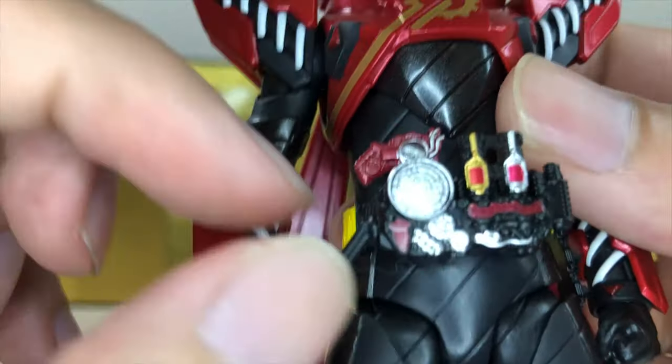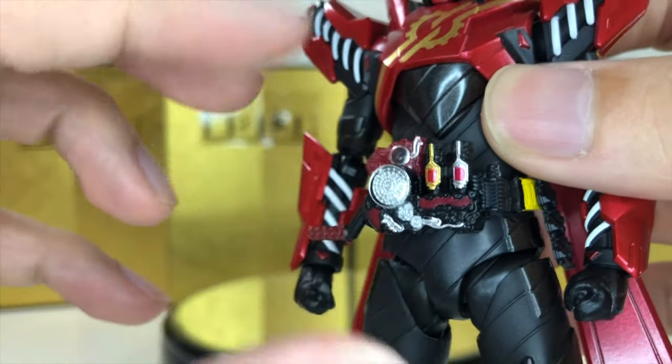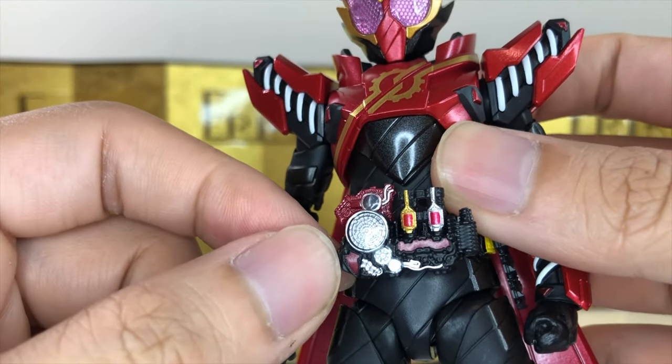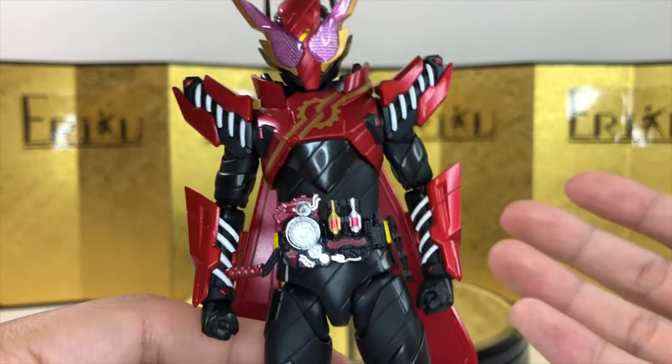The only issue people are having is that the belt part is actually wrong. I believe it was a mistake — basically every single copy has the wrong parts. Personally, I wouldn't have noticed if the internet didn't tell me. But a lot of people are not happy with this, considering how much we're paying for it.